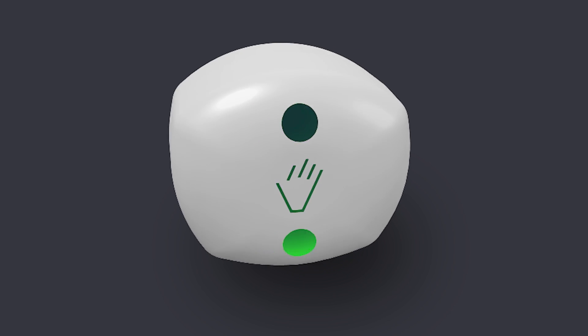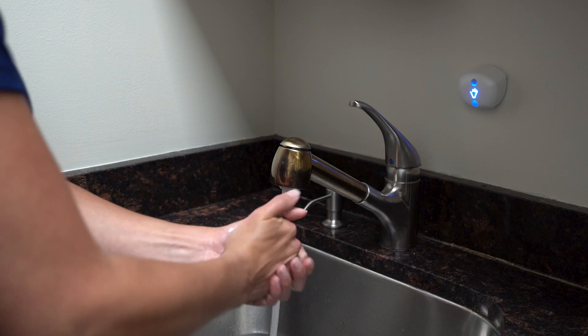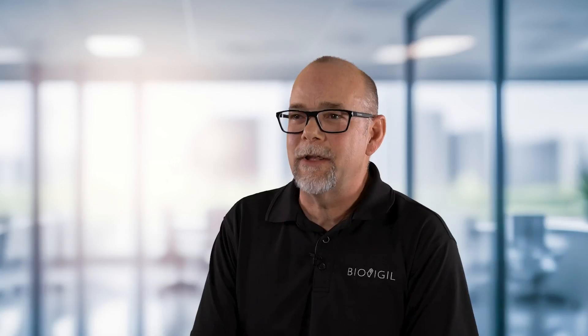I'm really proud of our team at BioVigil for developing the AccuWash technology, a new and innovative solution for recording and representing sink hygiene within healthcare and other environments.